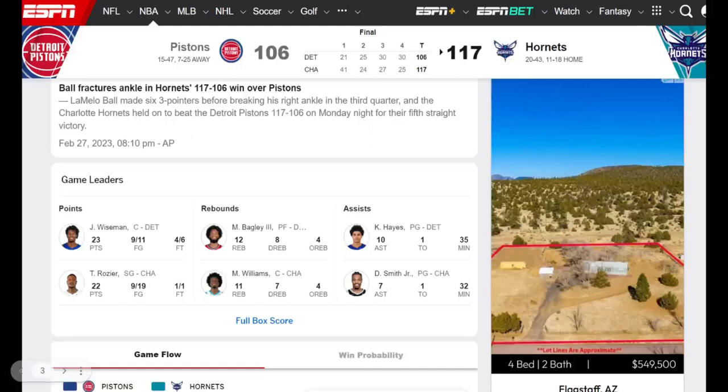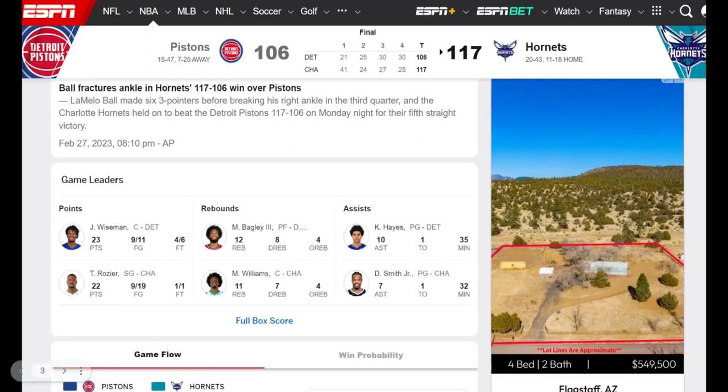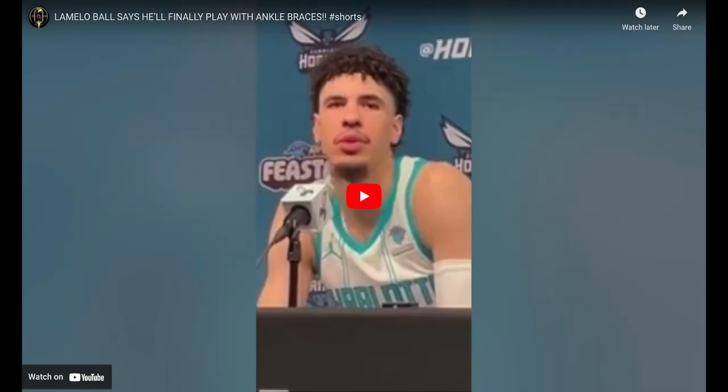So just a little bit of what this doctor has to say. I didn't see anything else on this video-wise. This is the last time he played right here — he had six three-pointers before breaking his right ankle in the third quarter. The Charlotte Hornets held on to beat the Pistons 117-106. And that was January 26th. So it's been a little while since he's played, and we have another video.